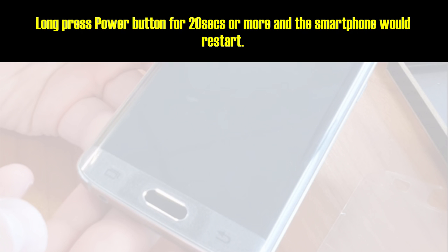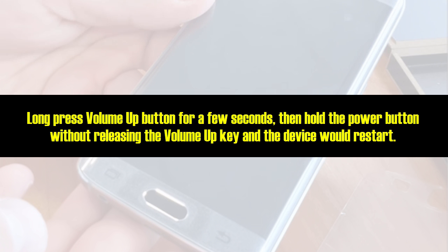Long press the power button for 20 seconds or more and the smartphone would restart. Alternatively, long press the volume up button for a few seconds, then hold the power button without releasing the volume up key, and the device would restart.